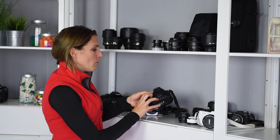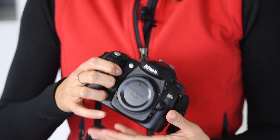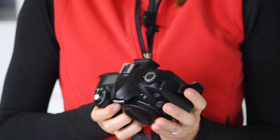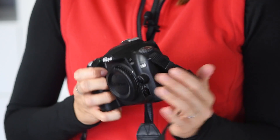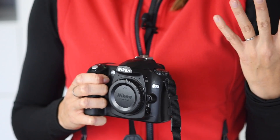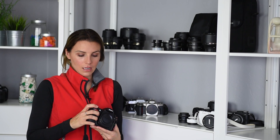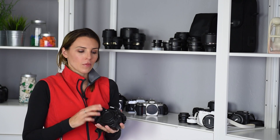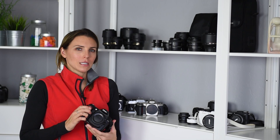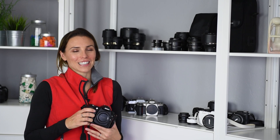I also have one more DSLR body here — this is the Nikon D50. This guy is an old one. Look at this little tiny LCD screen on the back! This camera body is being kept because I like to have older camera bodies around — it's fun to shoot them sometimes. But its main purpose is really for when I go on an adventure that I feel like we might not all come back from. So this guy is going to get some hazard duty.